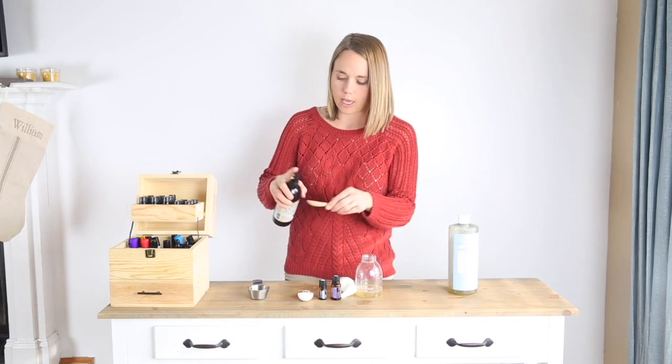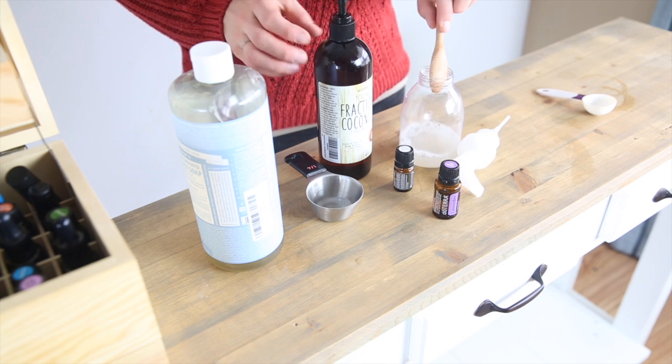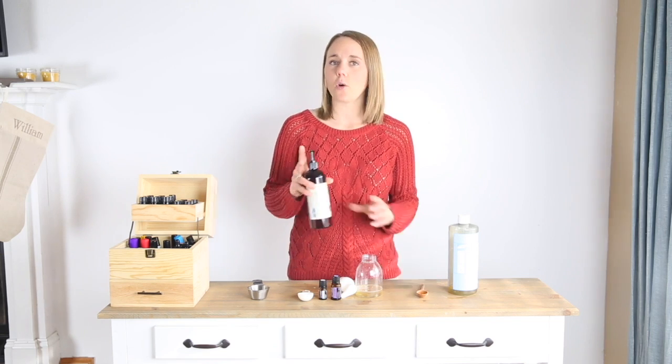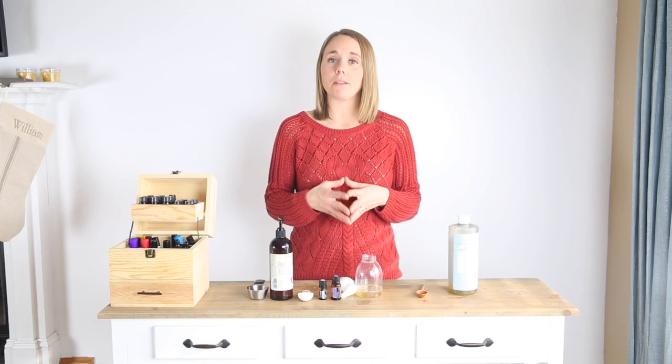Then add in a teaspoon of fractionated coconut oil. Because I'm making this in front of you I'm measuring it, but usually I just put a couple squirts in from the bottle. The fractionated coconut oil is going to make this more moisturizing for your baby or child's skin.